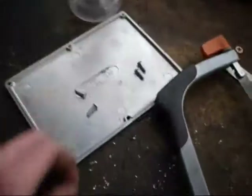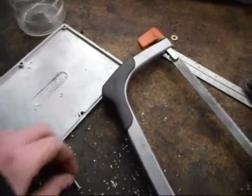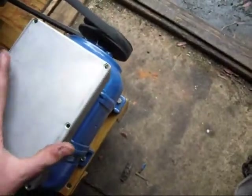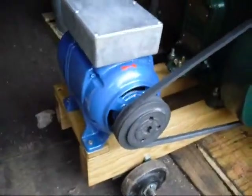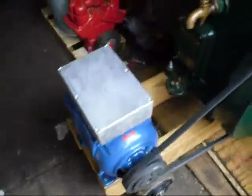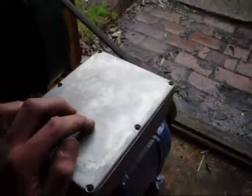So, the lid - bear with me one moment - with that on, I have to hold it down, but that's what the box will look like. Which I think looks reasonable. It might just get polished rather than painted, because I doubt the paint would stick very well to this.